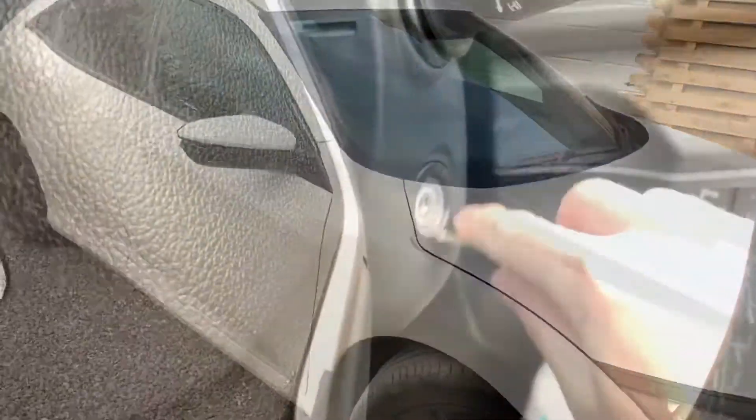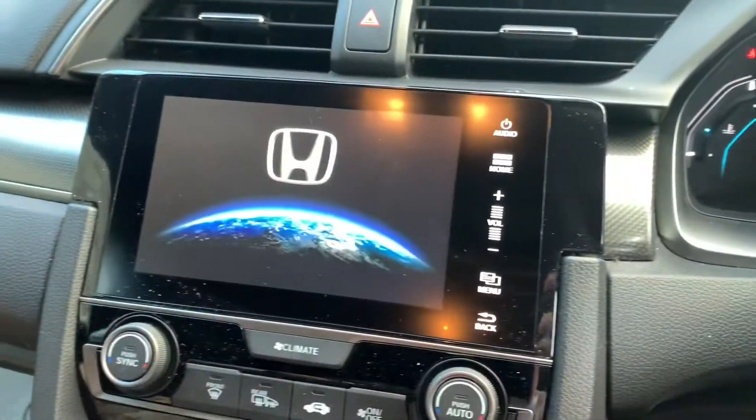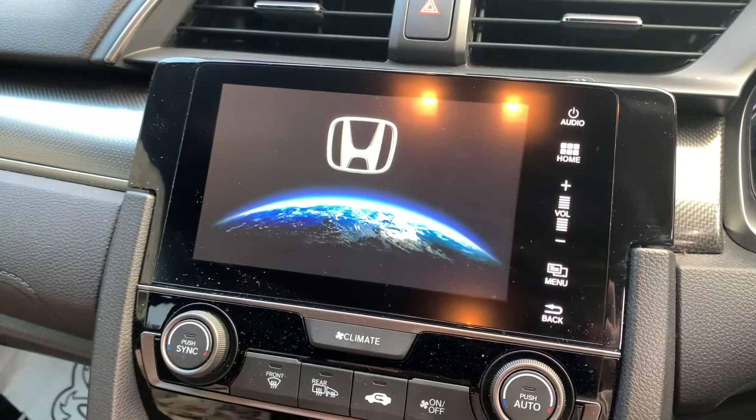Hey everybody, in this video I want to show you the differences between installing Android Auto or Apple CarPlay on a Honda Connect system. Hey there, Brian here. So just to explain a couple of things: this is going to apply from Civic 2017 onwards, Honda CRV 2019 onwards, Honda HRV probably 2022 onwards, and Honda Jazz 2021 onwards.